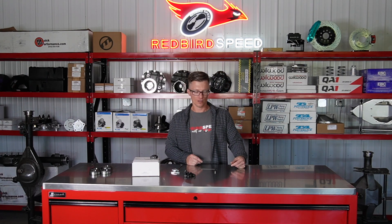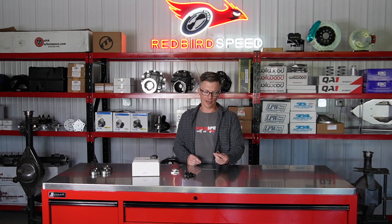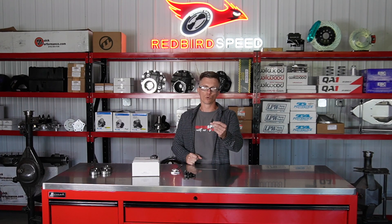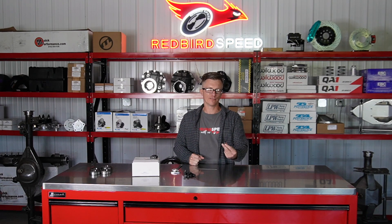With these, we recommend a little bit of blue Loctite. The thread doesn't go all the way down, so you do use a lock washer. We torque these down about 65 to 70 foot-pounds.